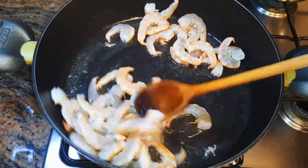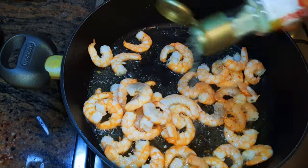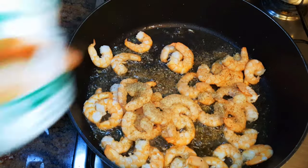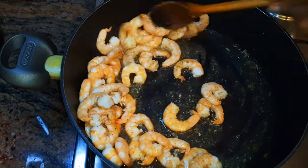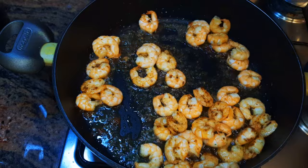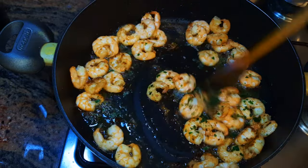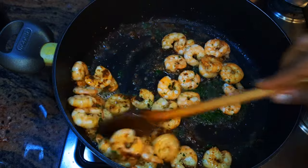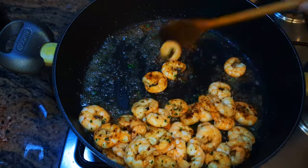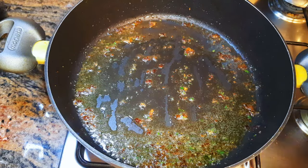I'll fry the shrimp for about a minute. I'll come in with some white pepper — my favorite seasoning. I'll keep on stir-frying for about two more minutes. When it's ready, I'll put off the fire and come in with a little bit of parsley, give it a quick stir, and get them out of the pan.